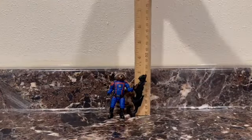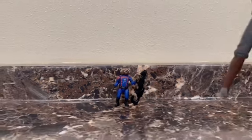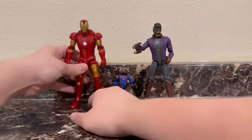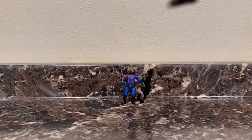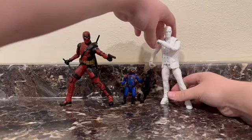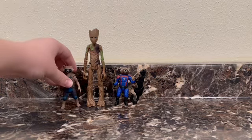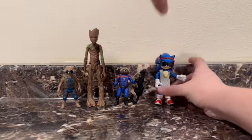Rocket stands at about three inches tall. For some size comparisons — I don't have very many Guardians — here he is next to the What If T'Challa Star-Lord, here he is next to Iron Man, here he is next to Deadpool and Moon Knight, and here he is next to some random Teenage Groot figure, who also came with a Rocket. And here he is next to our party Sonic the Hedgehog.